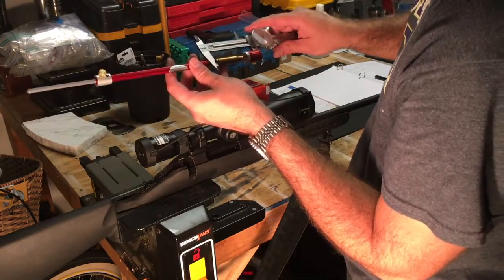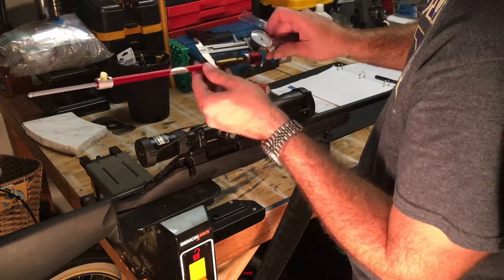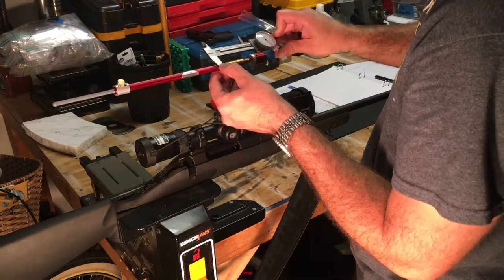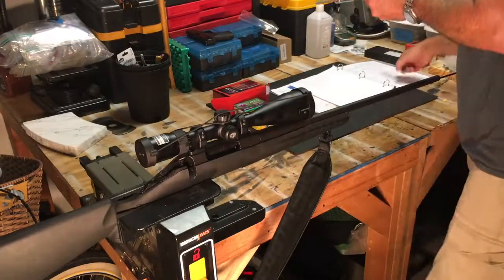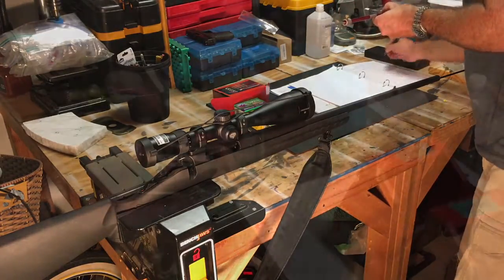This measurement will be unique to that bullet and my gun, so obviously these rounds that I'll be reloading can't be used in anybody else's gun. When setting the bullet depth, the bullet depth will be two hundredths of an inch less than what I measured.